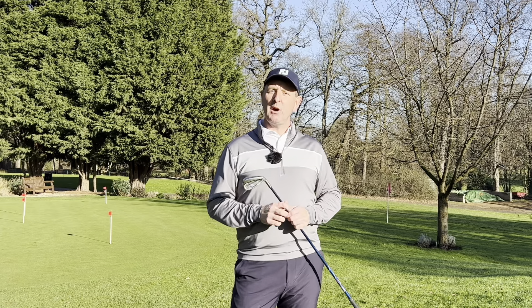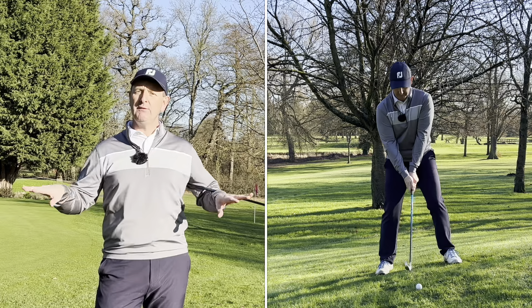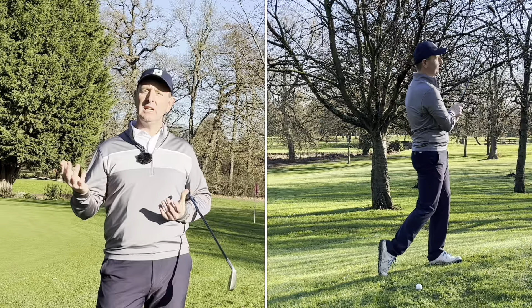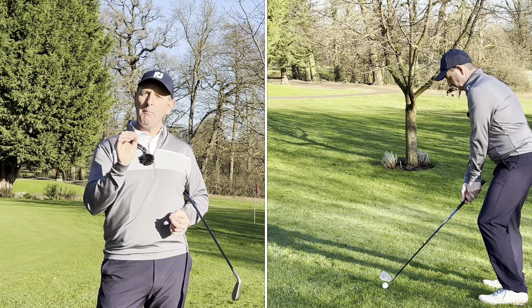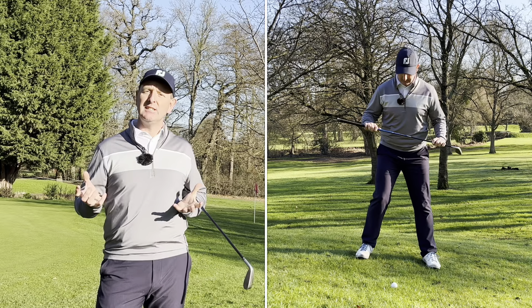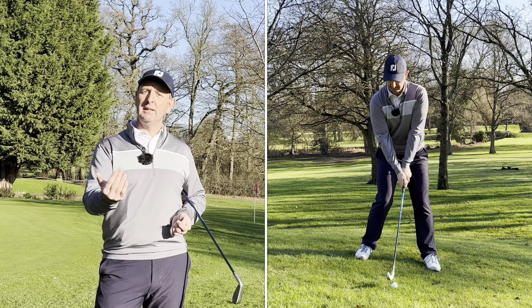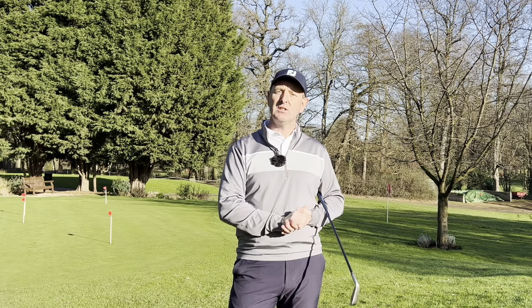Chances are you're going to hit longer and straighter golf shots. Now the final thing for you to go and practice are uneven lies. How often do we go to a range where we've got a perfect lie off a mat, and yet when we get onto the golf course we're faced with uneven lies on probably most of the holes? Top players will go and practice these every week, and yet amateurs very rarely practice uneven lies. If you can get on the golf course and do a little bit of practice, put yourself on those awkward lies — it'll make a massive difference to your scoring.